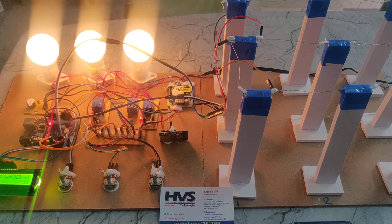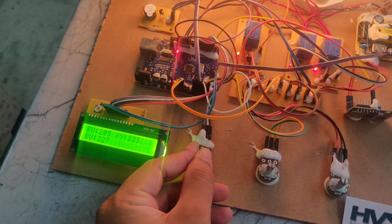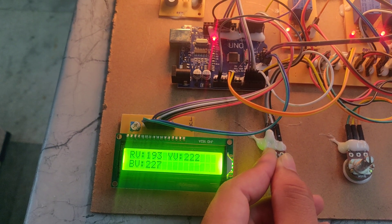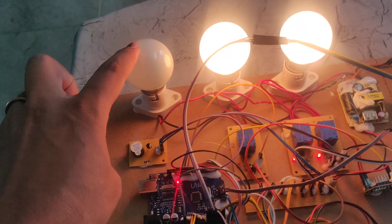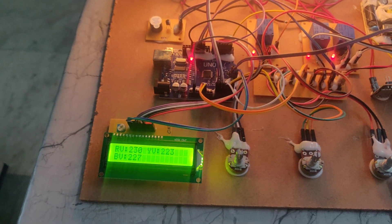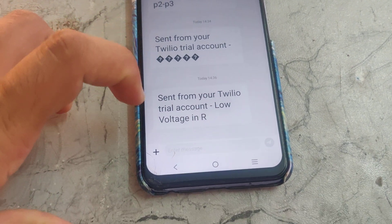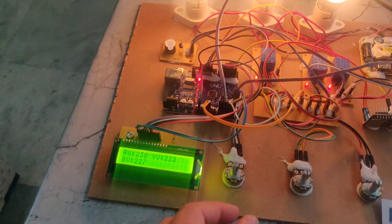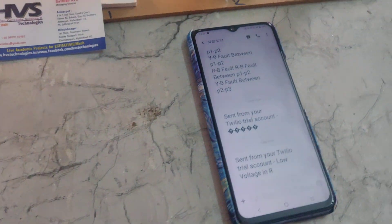Now we are increasing the voltage and it will send a message to our phone using Twilio. Now if I make this port as low, we can see the R voltage is decreasing. It is showing as a low voltage R — that's why this bulb will get switched off. We need to set the initial position and then reset. This message will be sent to our phone. Here we can see sent from Twilio trial account: 'Low voltage in R'.